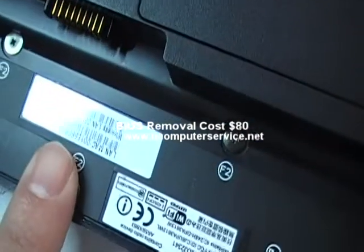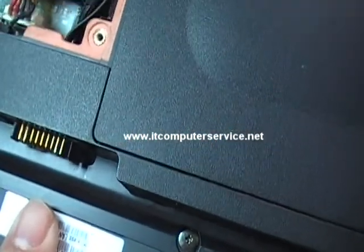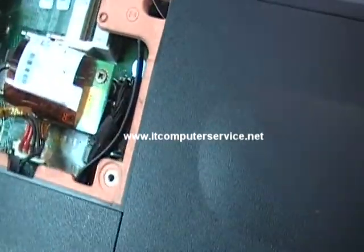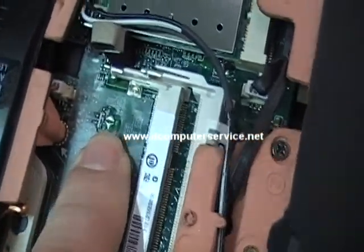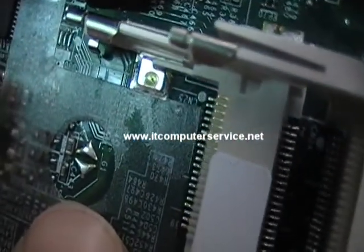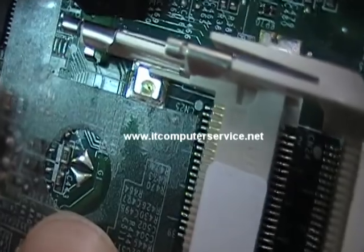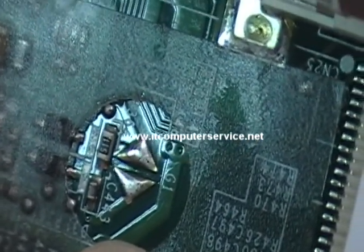Again, this is for the model M305D. We don't have a battery on this machine, so you'll need to jumper that area there. G1 is your jumper location. Let's see if we can zoom into it — there you go, G1.